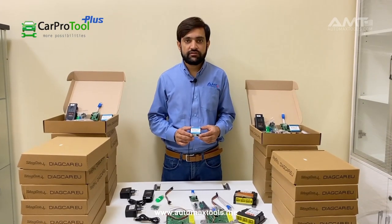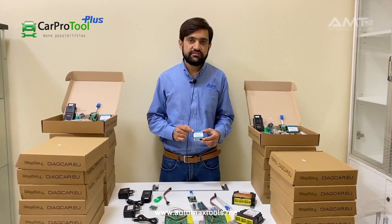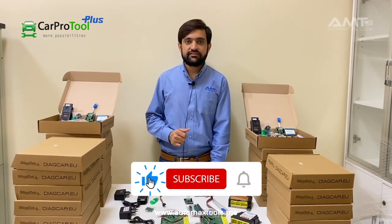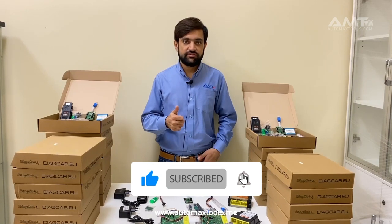We are the authorized dealer for the Car Pro Tool. CPT is made in Poland. If you like this, kindly like, subscribe, and share our videos. Thank you.